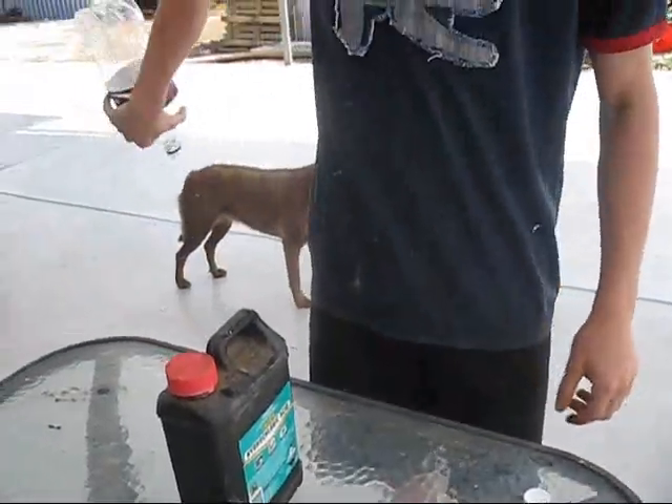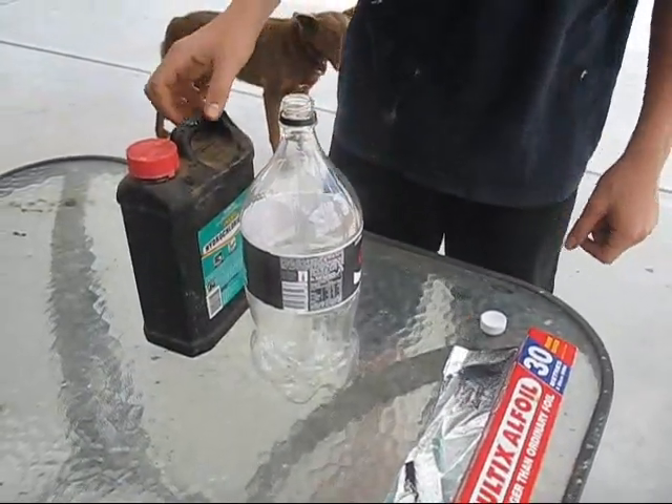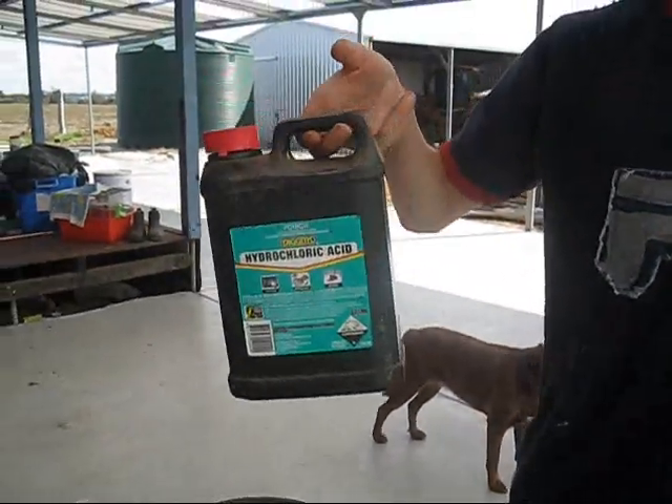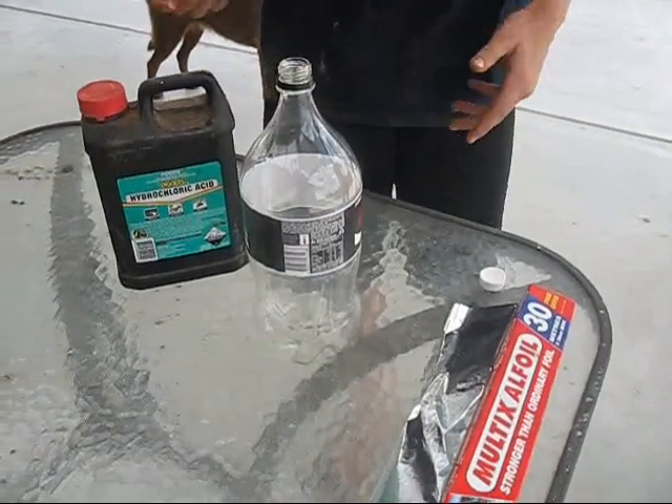You need a plastic bottle, any size you want — two litre, you can make a small one or a big one for a bigger explosion. And you need hydrochloric acid, also called hydrogen chloride — they're all the same thing.